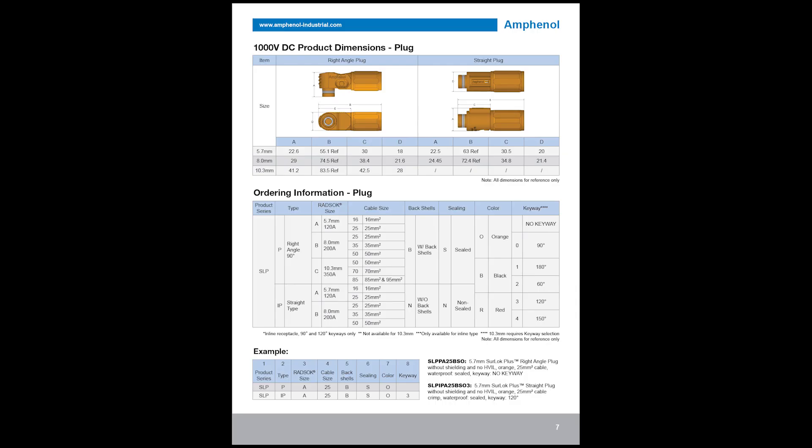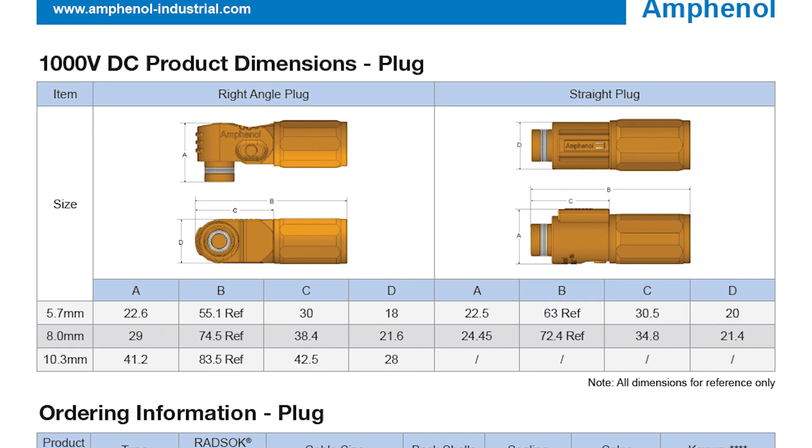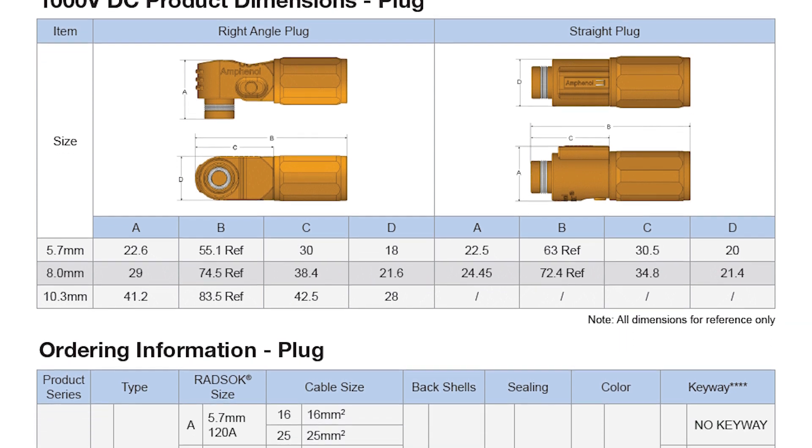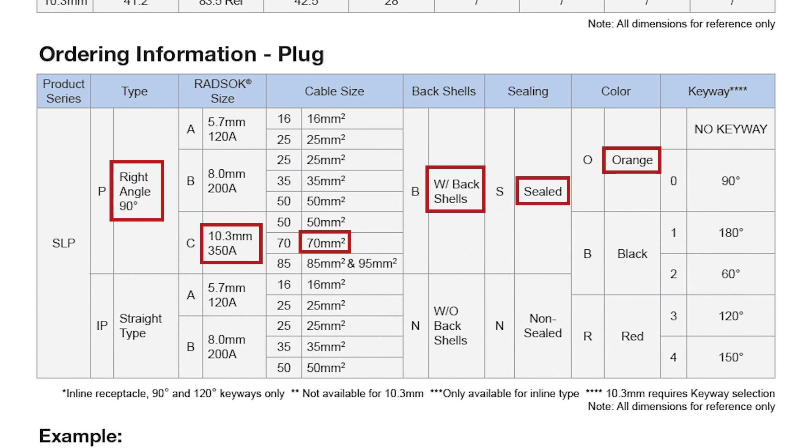The next page contains the same information for the plug side of the connector. You can see that they show the dimensions for the right angle plug and straight plug. For the plug, I'm using the right angle style, 10.3 millimeters, 70 millimeter squared — which is 2-aught cable — with the back shells, with sealing, in orange, and with a 90 degree keyway. That means I have the SLP-PC-70-BSO0.